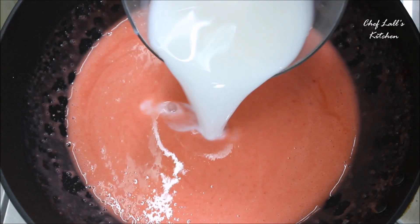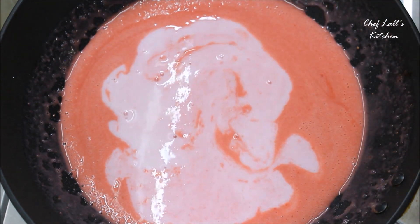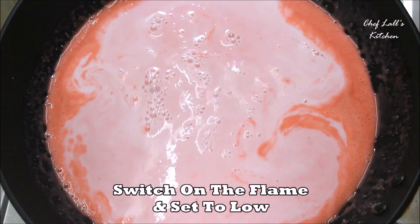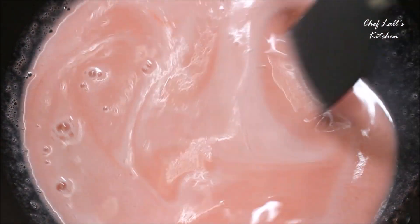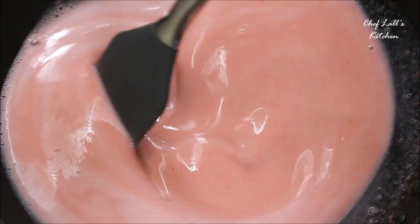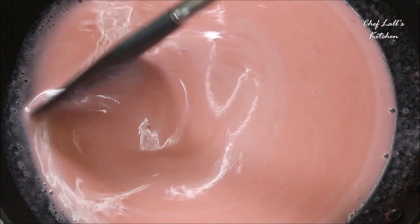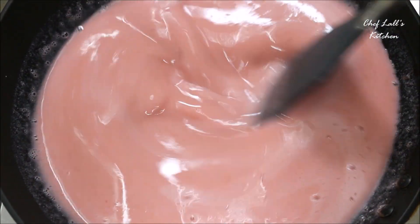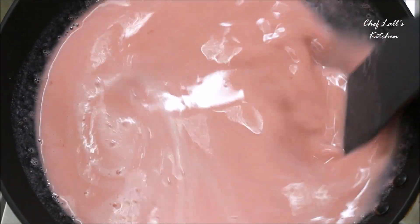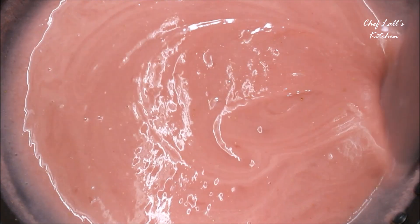After that, add the rest of the milk and switch on the flame, but keep the flame low throughout the cooking process. We need to cook this on low flame for about 4 to 5 minutes, or until the mixture thickens — though it depends. Keep stirring until the mixture thickens and you get a consistency just like this.